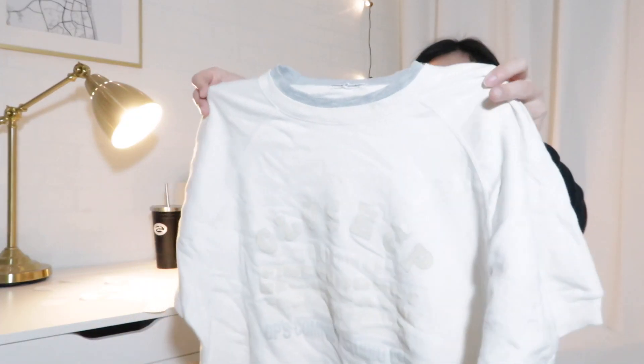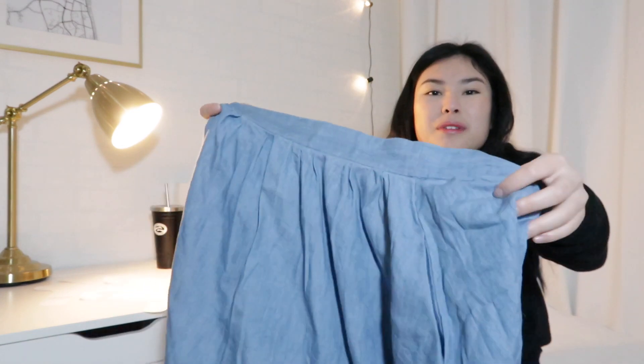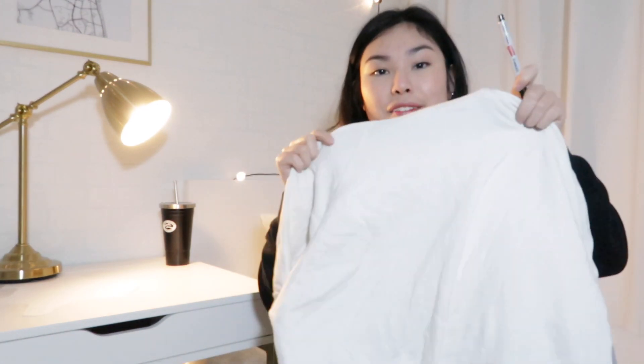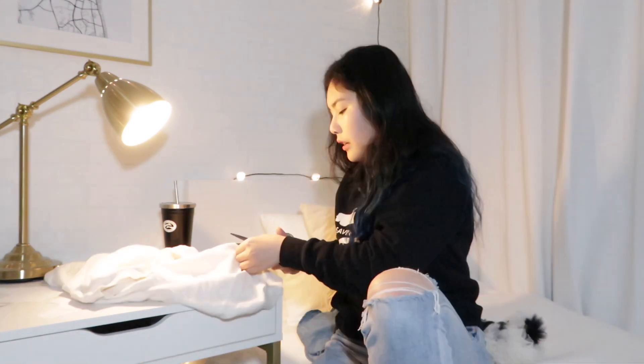I found this random old t-shirt — this is gonna be the inside of the jacket. And then I found this — it's not denim, it's like a really thin material that kind of looks like denim — this is gonna be the outside of the jacket. Here's the plan: I'm going to cut this out into the shape of the template with room for a seam, then cut that one out, put the two pieces together, add some velcro, and hopefully that works.